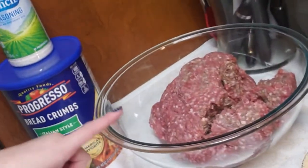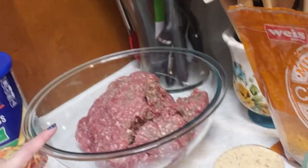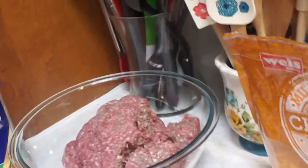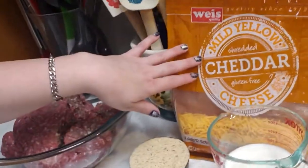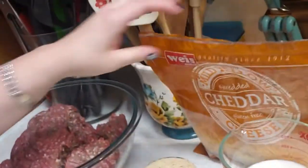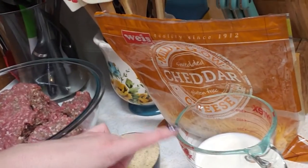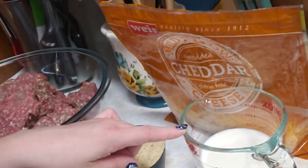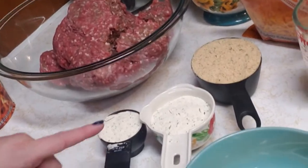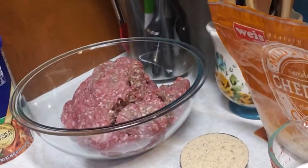So right here we have our 4 pounds of ground round that I bought from the meat market. I couldn't give you percentages on it because I have no idea — I'm guessing an 80-20 mix, maybe. We have about 2 cups of cheddar cheese, maybe a little bit more; I just used what was left in the bottom of the bag. I have 1 cup of breadcrumbs, a little over a cup of milk — I had the baby under my legs while I was pouring and I'm not going to waste it. I have 3 quarters of a cup of ranch seasoning and I've got 2 eggs. All of this is just going to go right into the bowl.